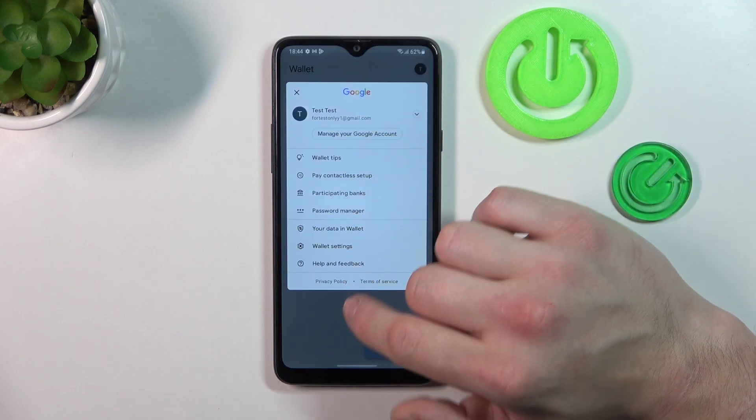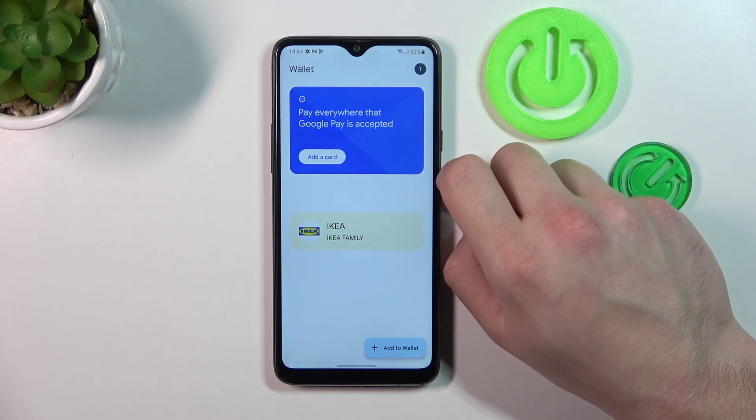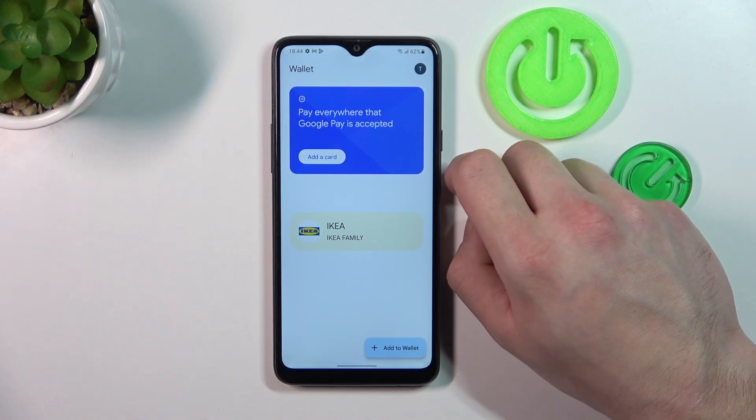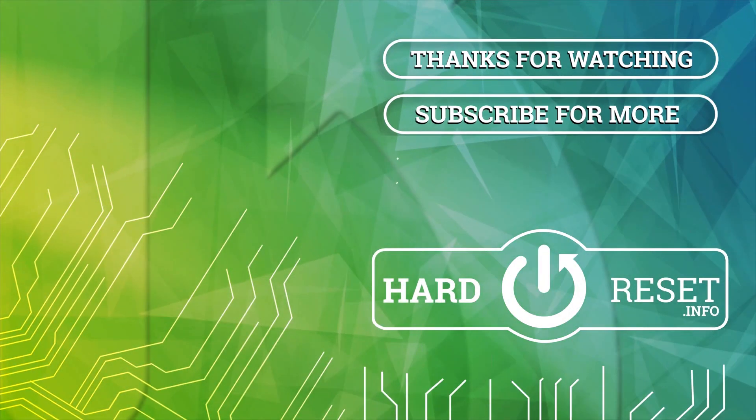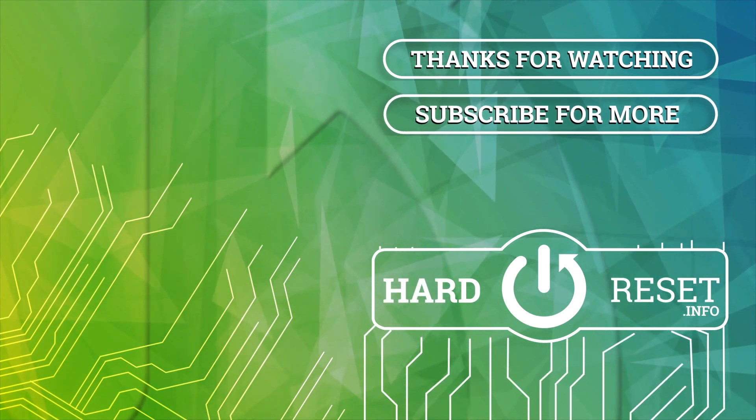In the end you can go to help and feedback. And that's basically it for Google Wallet. If you find this video helpful, please leave a like, comment and subscribe.